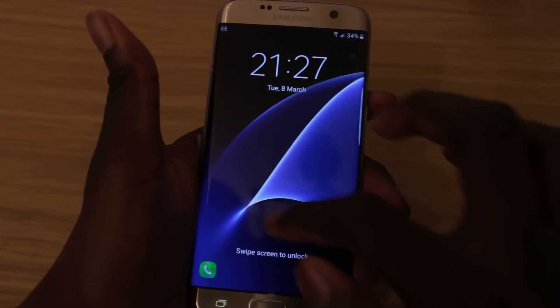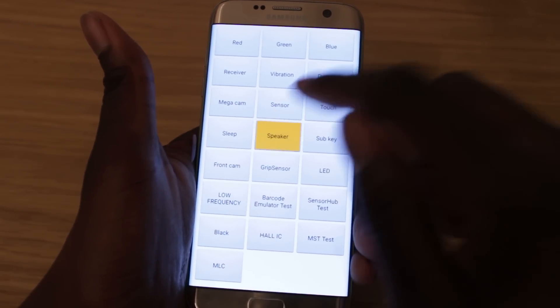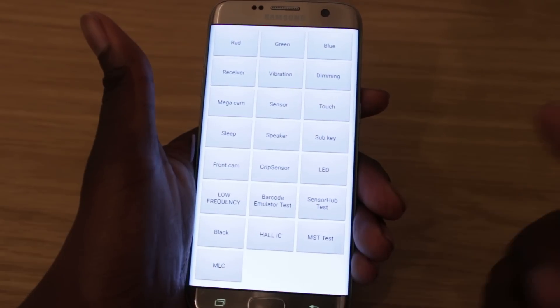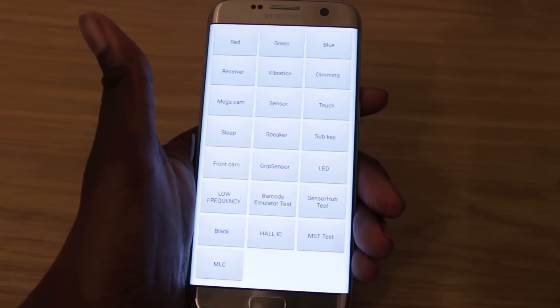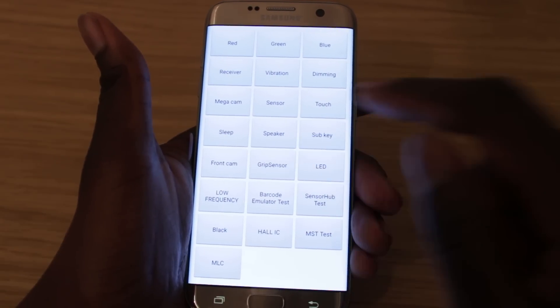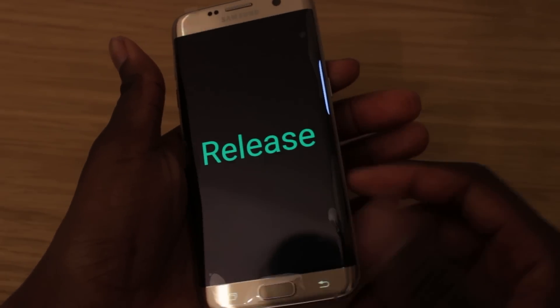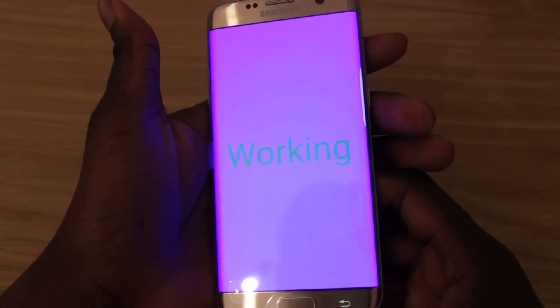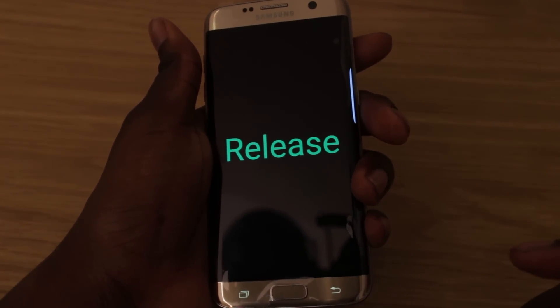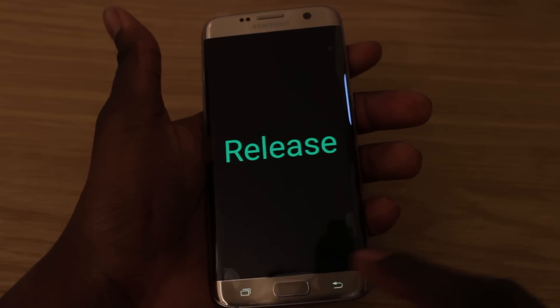You've got sleep, which just locks the phone, and the speaker, which plays some music — that's working fine. There's sub key, which I think is the back button. You've got front cam, which I'm not going to turn on. And there's the grip sensor — when you grip your phone it should vibrate, and once you release it, it should show 'release' and confirm it's working.